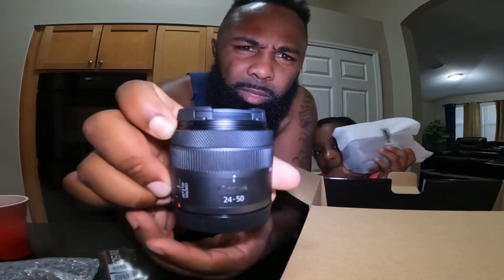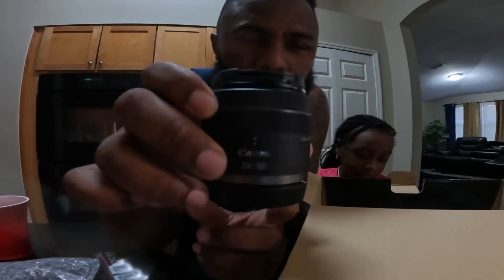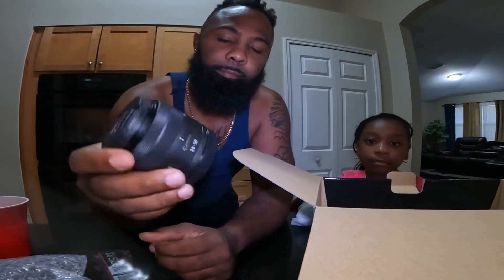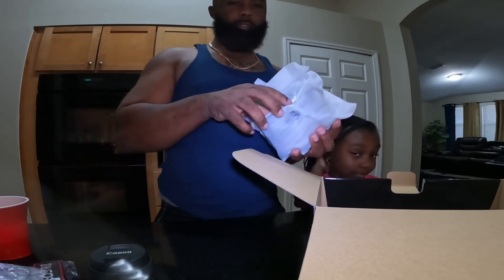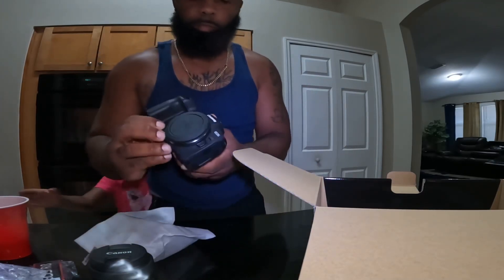That light is killing me right now, let's turn this light off. That's the 24mm lens — that's the lens. And without further ado, the most important piece of the puzzle. Supposed to be a pretty good camera, so we'll see. That's the camera. Yes sir.